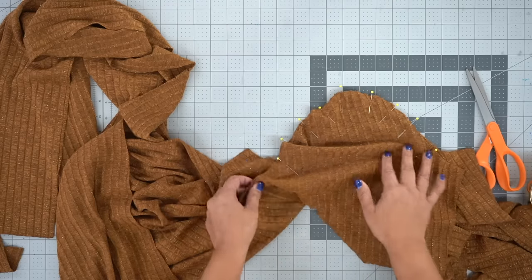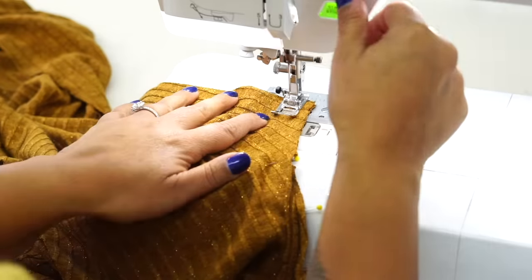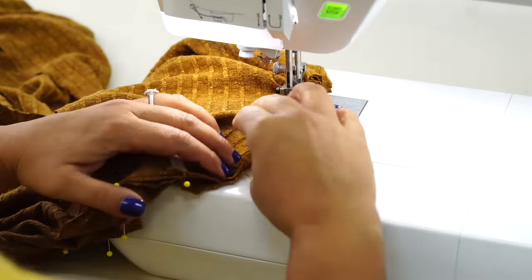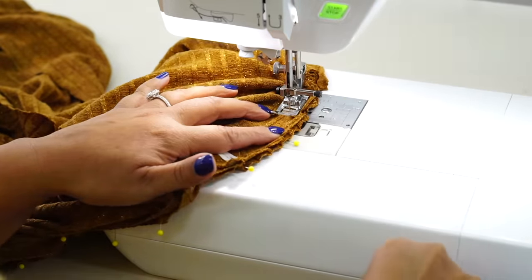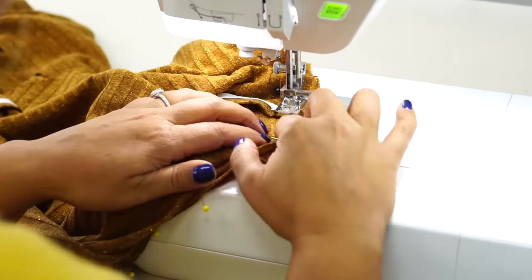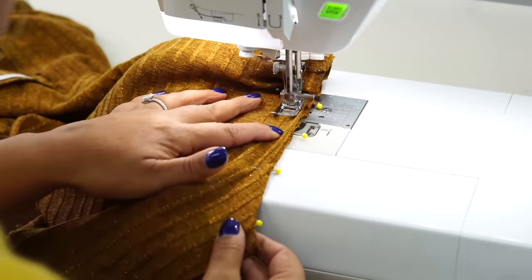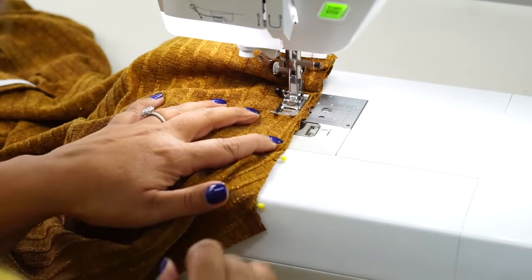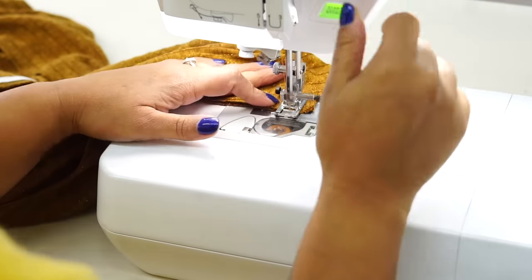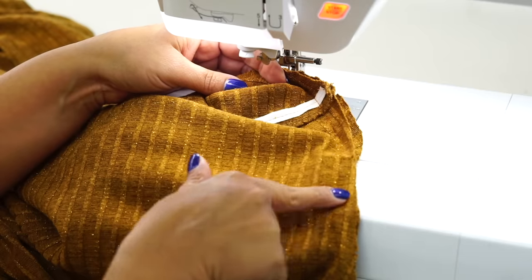Once you have your sleeve pinned, go to the sewing machine and stitch using five-eighths of an inch seam allowance, backstitching at the beginning and at the end. Pin and sew your other sleeve the same way. Once you're done sewing both sleeves, go ahead and either serge or zigzag your seam allowance.